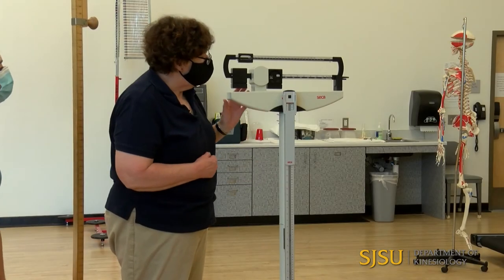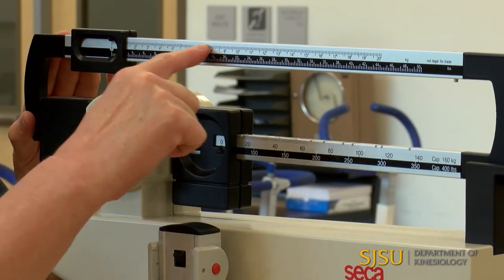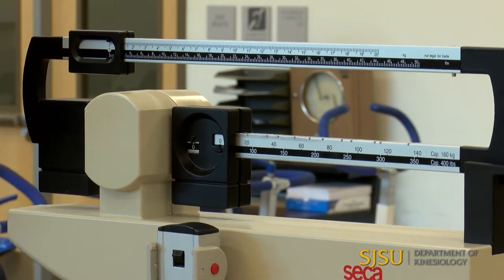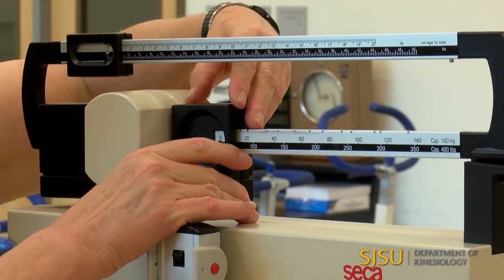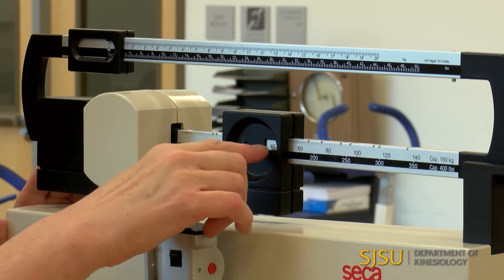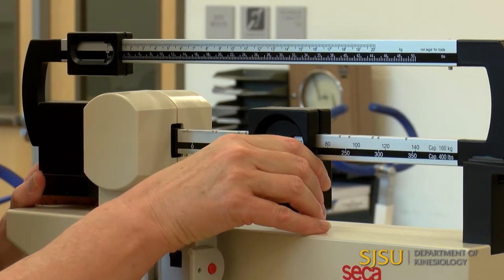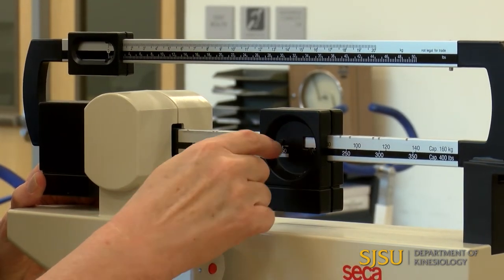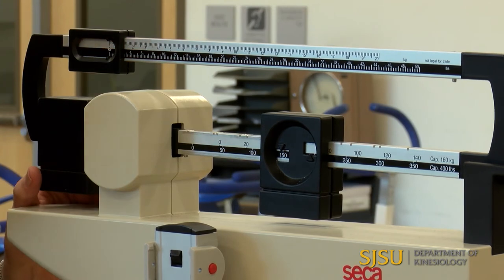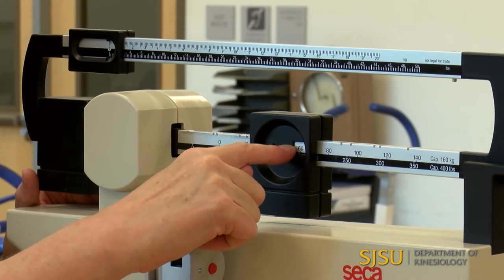To measure weight, we're going to use the physician's scale. This particular scale has two units of measurement: the silver markings are kilograms and the black are pounds, so you need to make sure you're in the correct unit. When I see a number in the silver window, that's kilograms — for example, 40 kilograms. The black number in the bottom window is pounds, for example 150 pounds. I'm going to measure kilograms — if I move it there I see 60 in the silver markings, 60 kilograms.